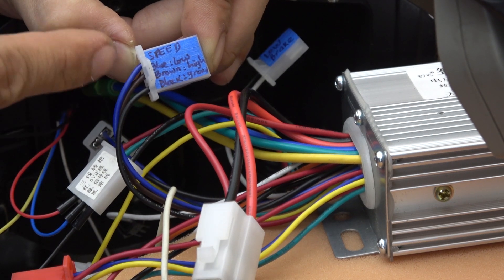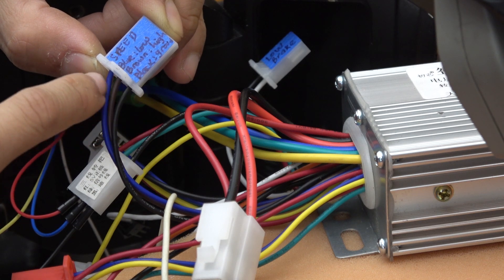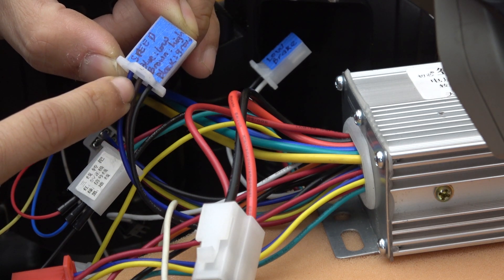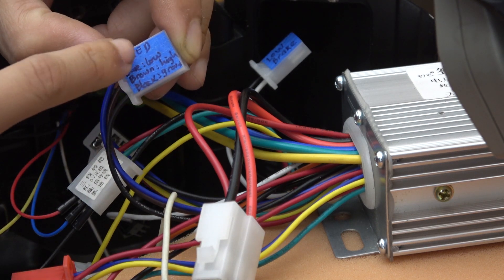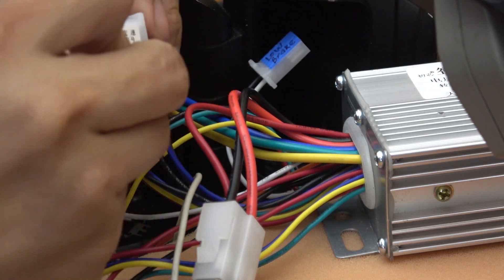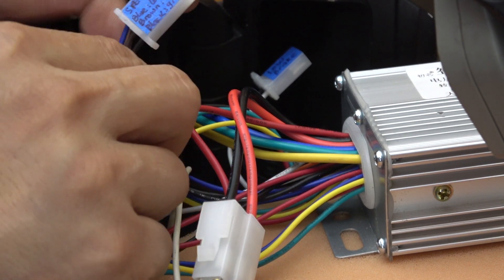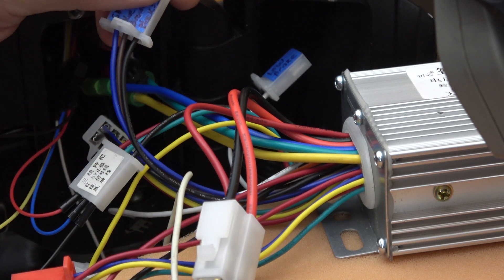Last but not least, the speed selector wire. It's got three wires: black, brown, and blue. Basically, if you short out black and brown, you can run at low speed. Or if you short out black and blue, you can run at higher speed. Ignore the translation — it's kind of wrong. So what I'm going to do is cut this wire and permanently attach the black and blue pins so that I can run at a faster speed.